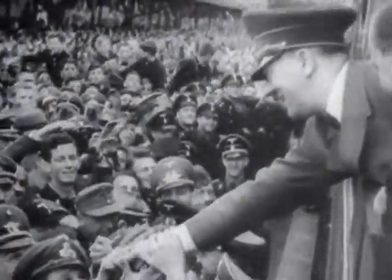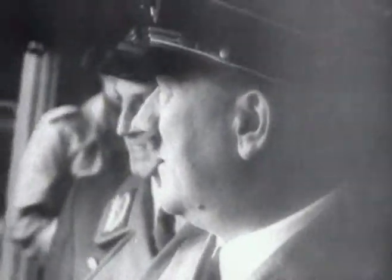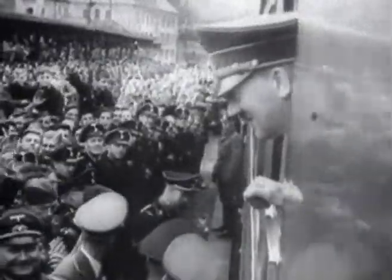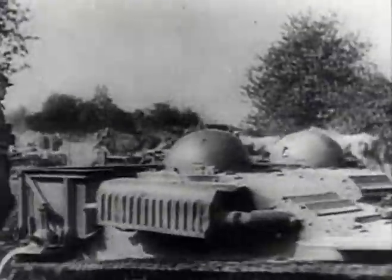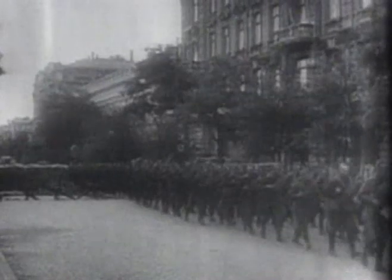As the history books testify, Hitler was to triumph as completely in France as he had done in Poland, and he did so for two reasons. Firstly, there were the poor French and British tank tactics. Although some pioneering work had been done in Britain, it was the Germans who had developed Blitzkrieg to its fullest extent, with the help of their future adversary, the Russians.